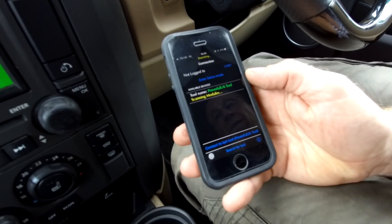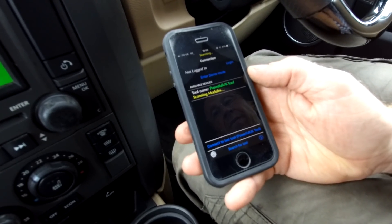So now it scans the modules and has a look at what faults it can find. Now this car has been parked up for a while.